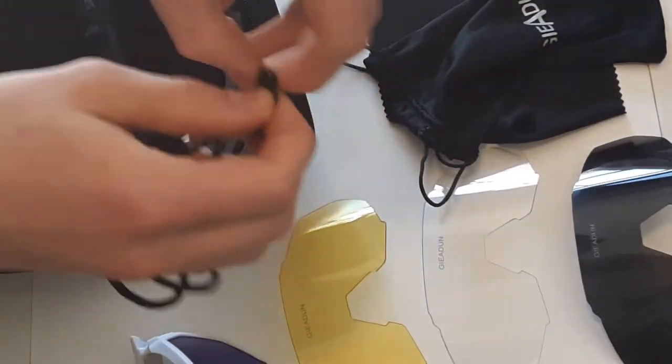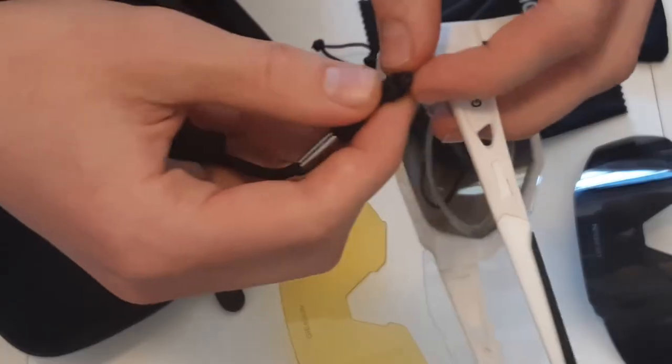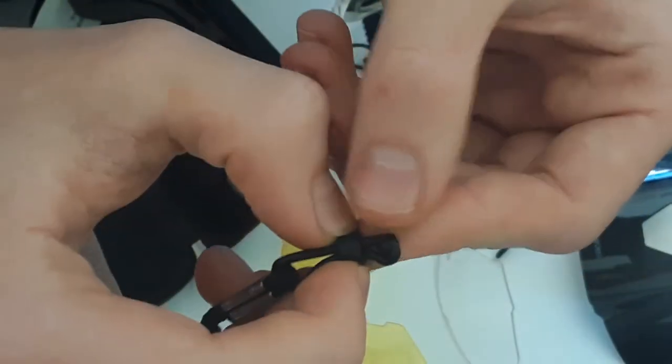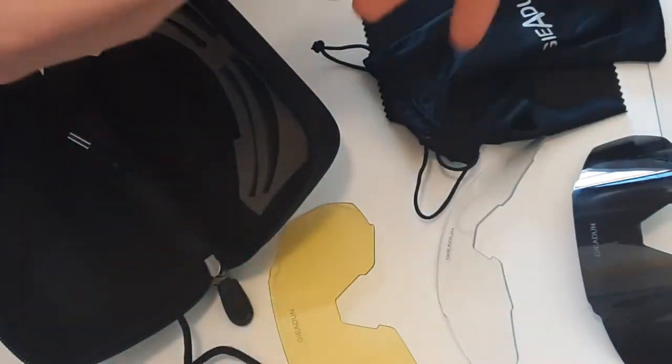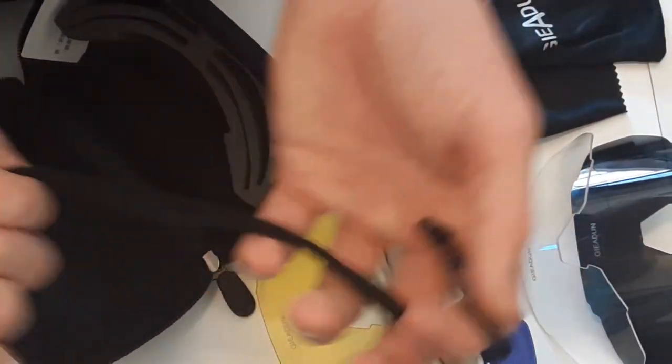You also get this strap — I'm not exactly sure how it's supposed to work because I don't really use it, but I think you're supposed to take off these little rubber rings and put it through here and put the ring back on. They're really stiff and I don't really use it. The glasses fit well enough that they don't fall off when riding.